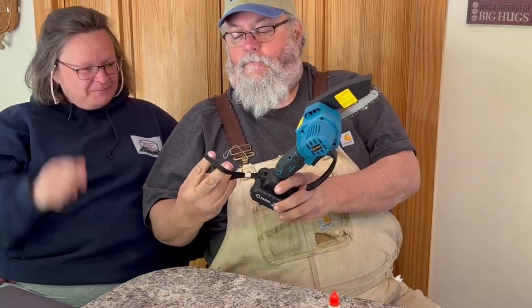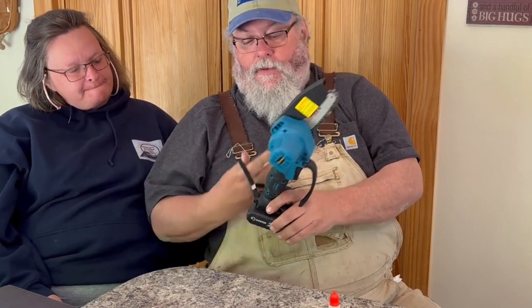I like the wrist strap. I don't know if it'll work for somebody with hands the size of mine, but you could probably put your hand through there and have it dangling like a bracelet. It's also gonna help you hang on to it. Oh no, it did work — yeah, it fits.